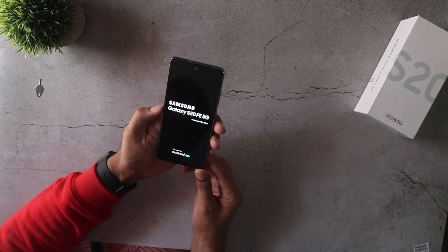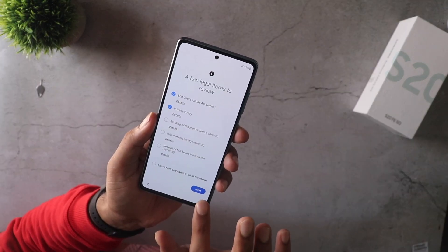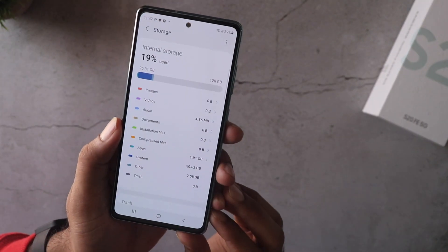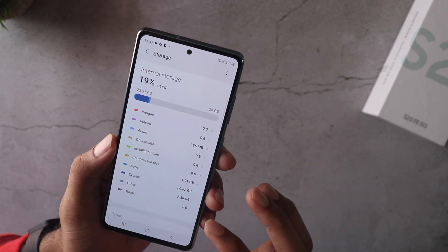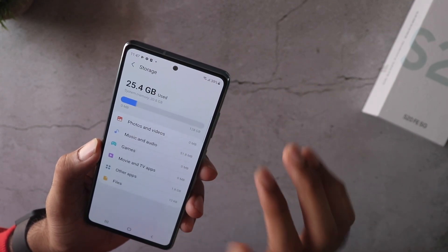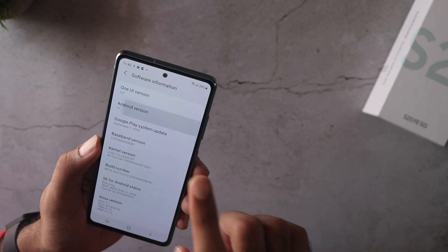When you first boot it up and set it up, be careful and take some time because based on your choices you may or may not get ads — always disable the marketing and other stuff and only stick to the essential options. This is the 128GB model, and as you can see there's about 25GB already used.